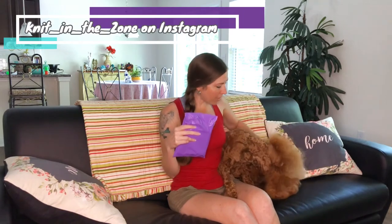But before we open it, I just want to say thank you to everyone who's joining us. If you're interested in following us on Instagram, Faraby is Faraby underscore fable and I am Knit in the Zone. Those will be linked below for you.